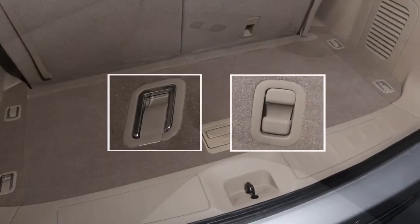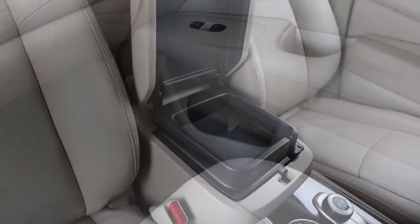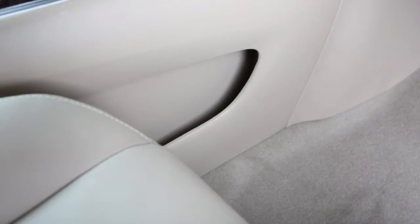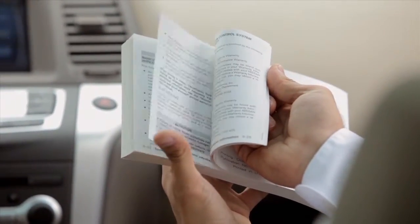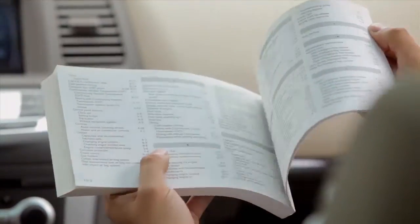There are also a variety of storage bins, trays and map pockets located throughout the vehicle. Please see your owner's manual for important safety information, system limitations and additional operating information.